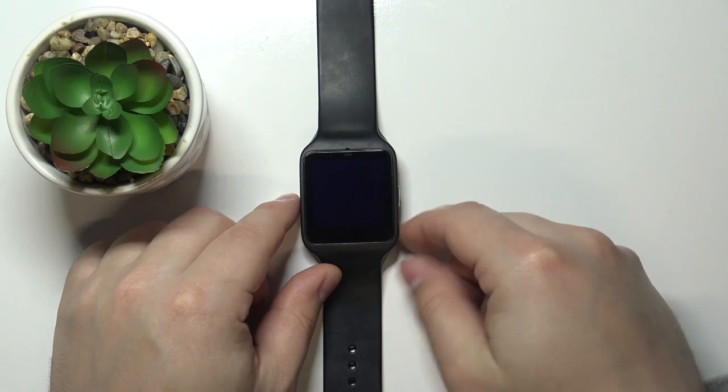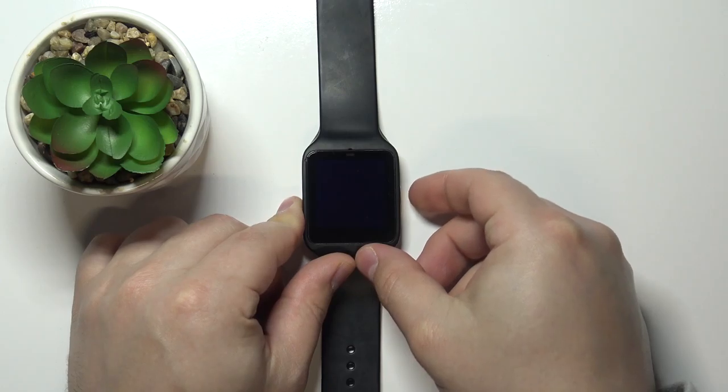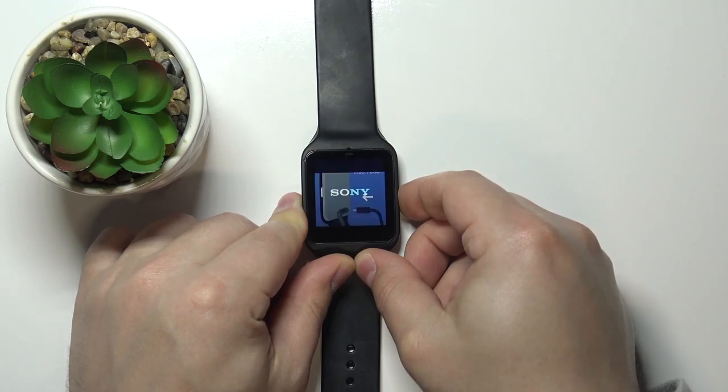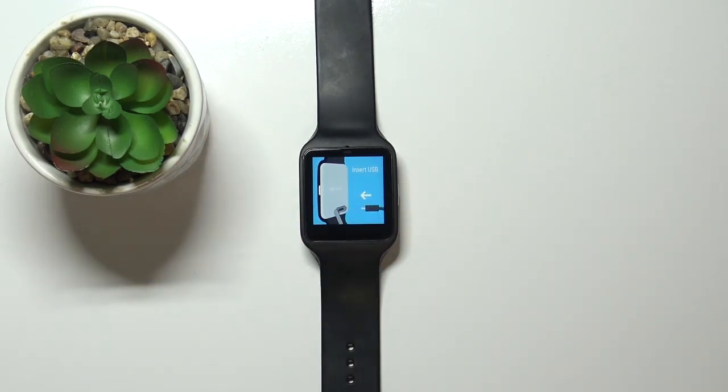First we need to turn off our watch. To do it, simply press and hold the side button right here and keep holding it for about 5 to 10 seconds until the watch turns off. Once it turns off, you can release the button.